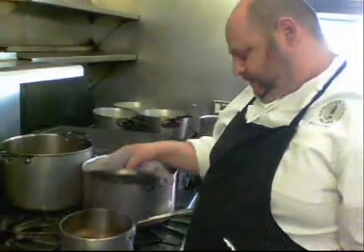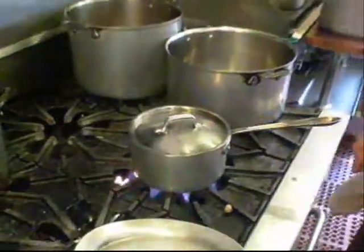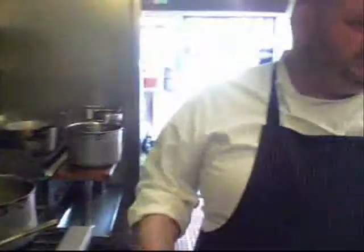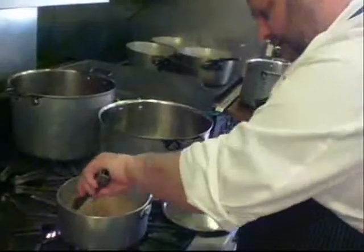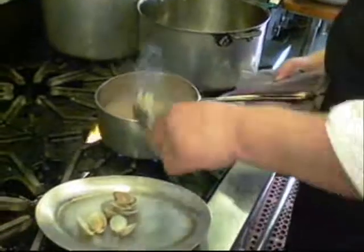These are from Florida. They're grown on ropes — aquaculture from Florida. There are a lot of people doing a good job with that. Just a couple of minutes — even less than that — and those are already opening up.